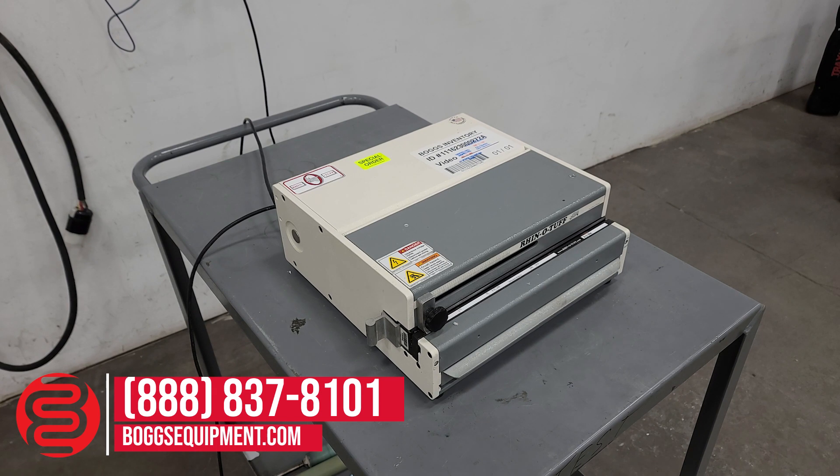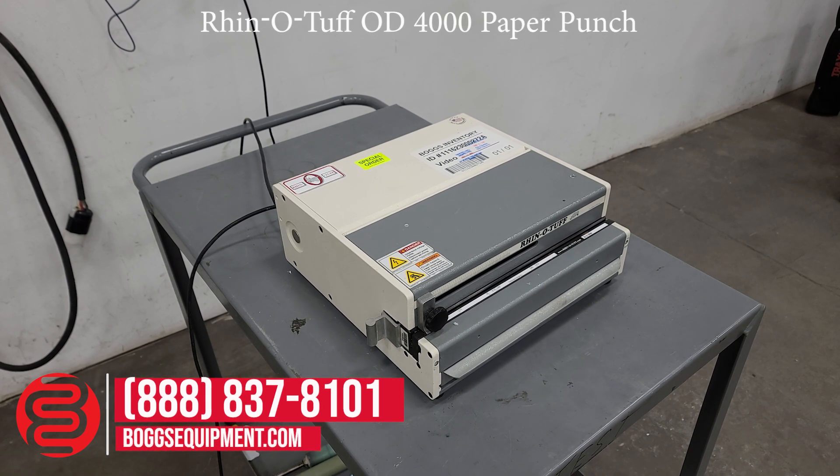This is a Rhino Tough OD4000 Power, 950 volts AC. With this machine you get your choice of die. For availability, call and contact our parts or sales department, or visit us at bogsequipment.com. Also, if this is an auction item, you can check our listing.